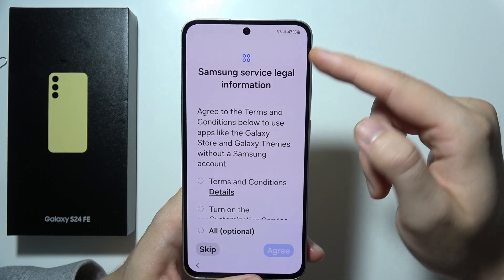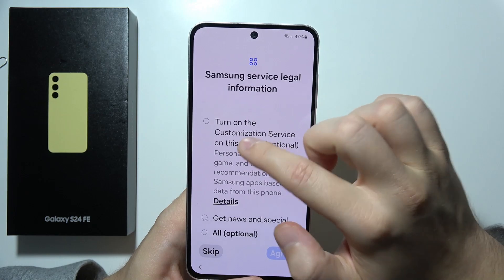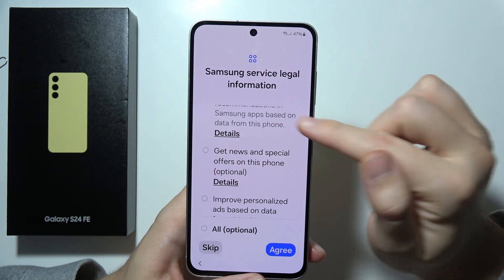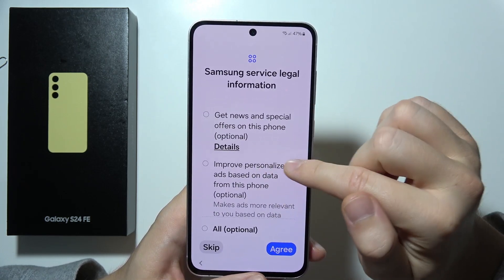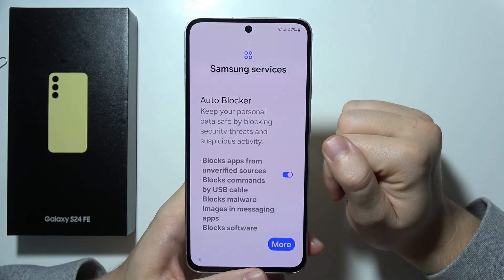Now we've got the Samsung service information screen and we have to accept the terms and conditions. Click Agree. You don't have to opt in to news, personalization, and similar options.